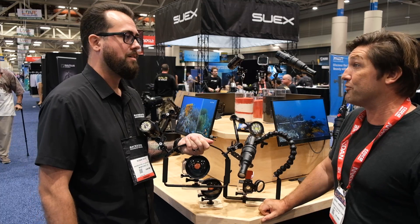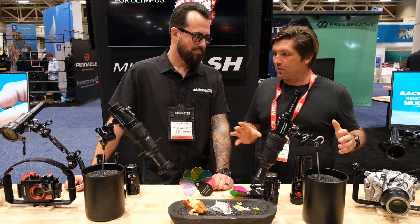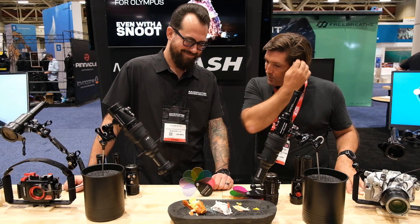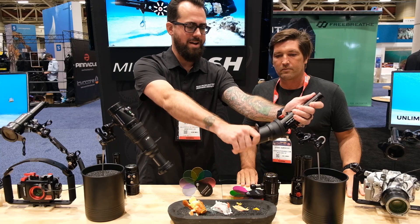This is how a lot of people are starting their underwater photo journey. We've moved over to another area of the booth with a nice setup featuring some frog fish models, which are basically there to display the Mini Flash and the whole Backscatter lighting system.